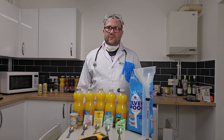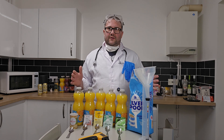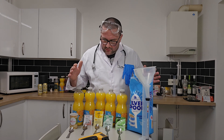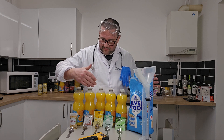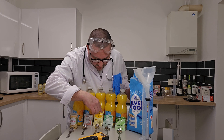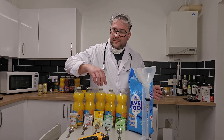Hello, welcome to another video. I've been dying to get this one out there since day one. I've got five different yeasts: bread yeast, brewer's yeast, mead yeast, all-purpose white wine yeast, and cider yeast.